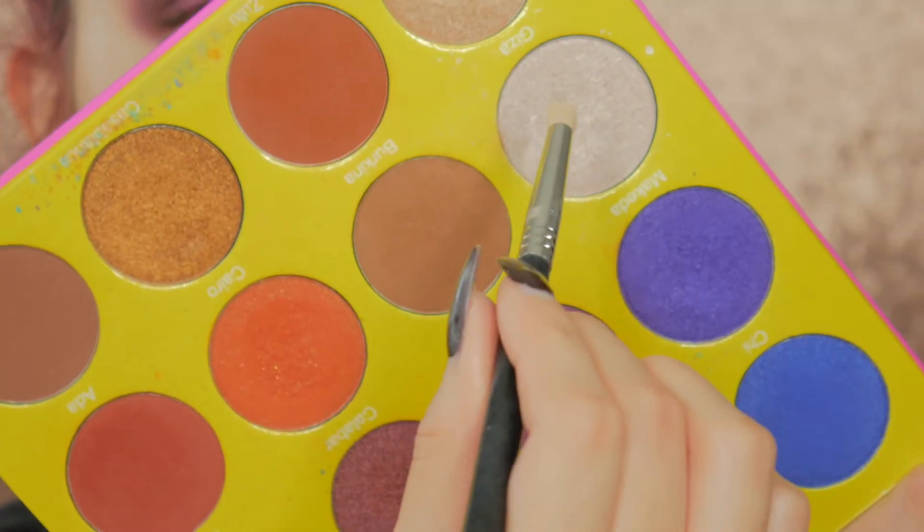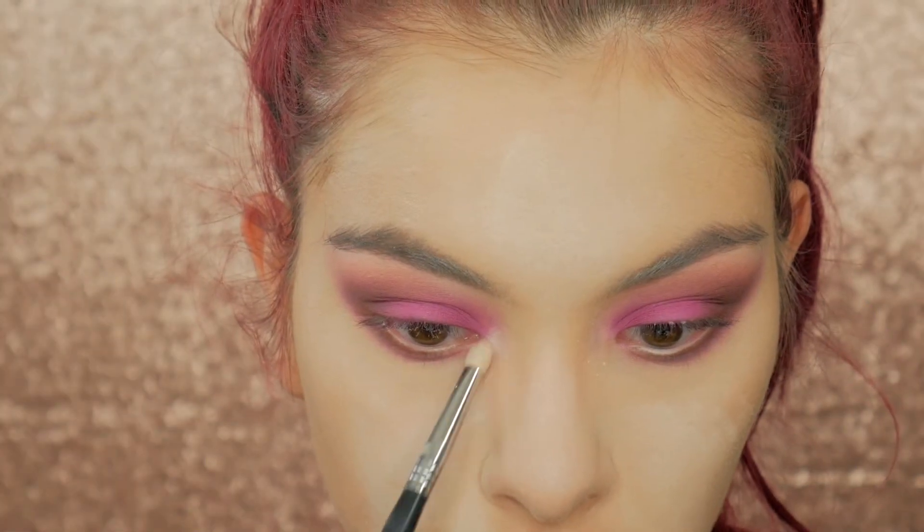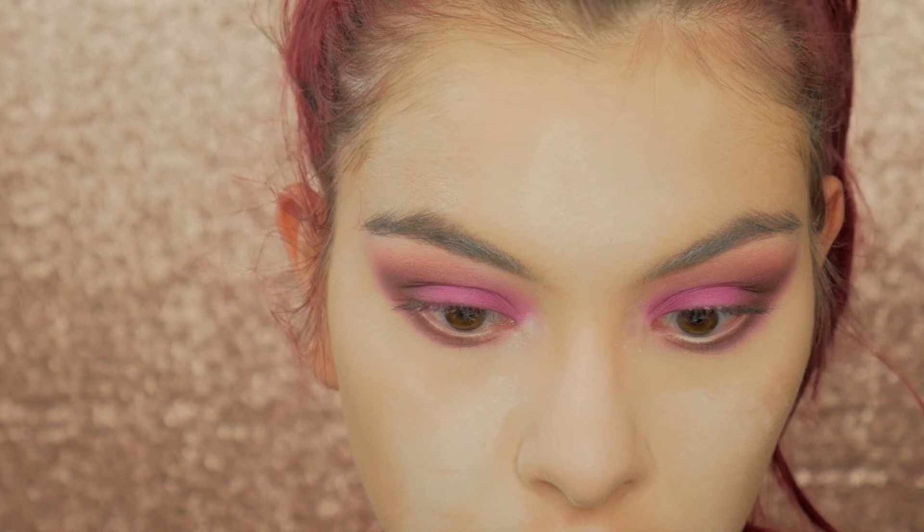To highlight, I'm taking Giza from my Masquerade palette from Juva's Place to highlight the inner corners of my eyes and also a little bit under the brows.